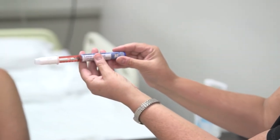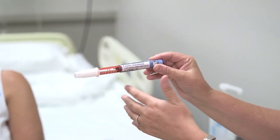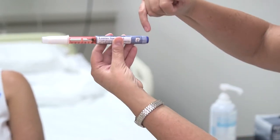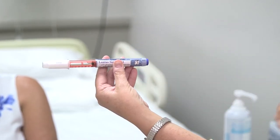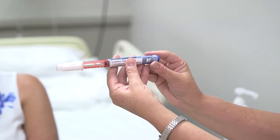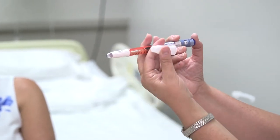The next step is to prime the pen. You always want to prime before setting your dose. Priming is recommended by the manufacturers. The dial is currently on zero, so we're going to turn it to two. We'll prime with two units — this confirms the pen is functioning properly so the patient will actually receive the insulin.